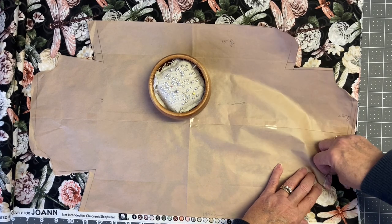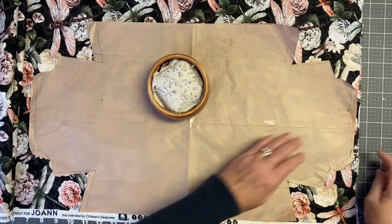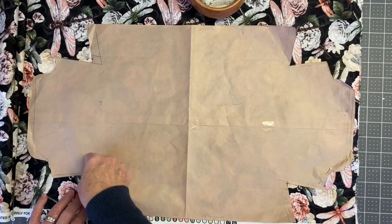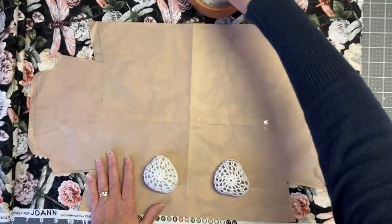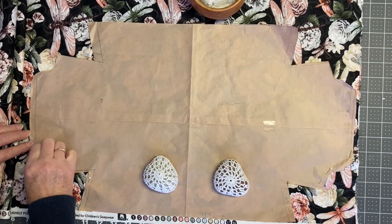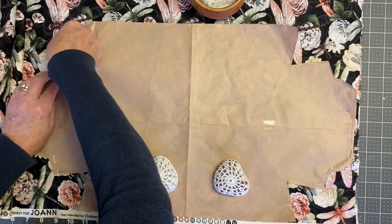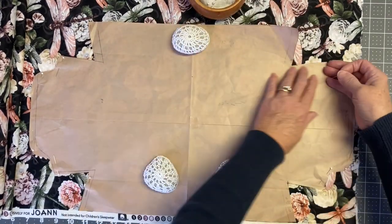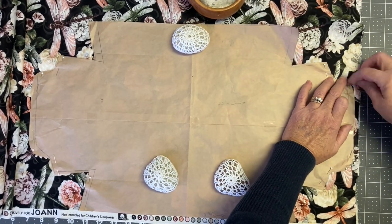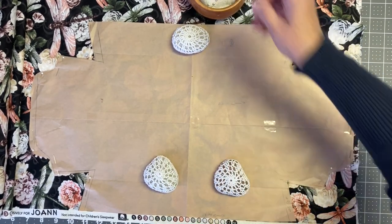Once you have your pattern pieces cut out and taped together, you're ready to lay down your pattern, and whether you pin it in place or use pattern weights, you will cut out your fabric. You will cut out two pieces of cotton fabric for your cozy. I used contrasting fabric on one side — one piece with a larger dragonfly print and another with flowers.